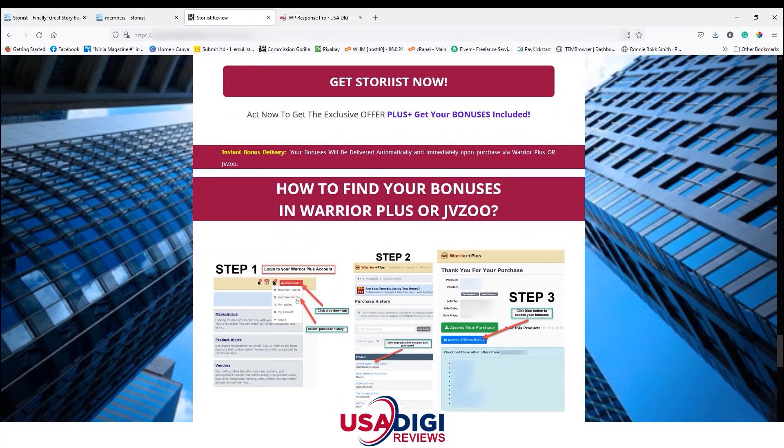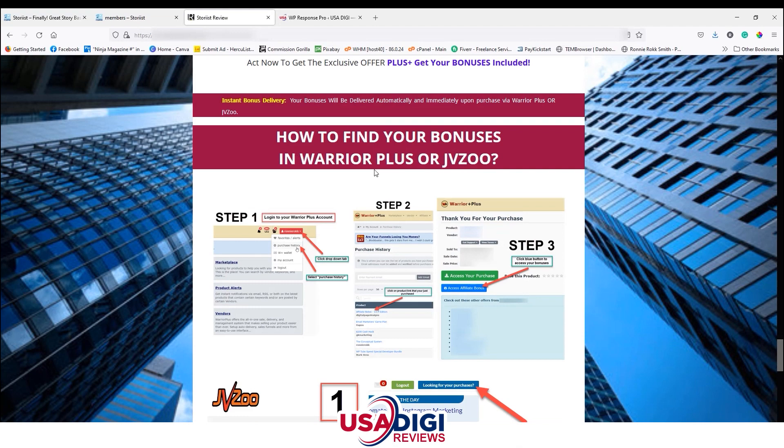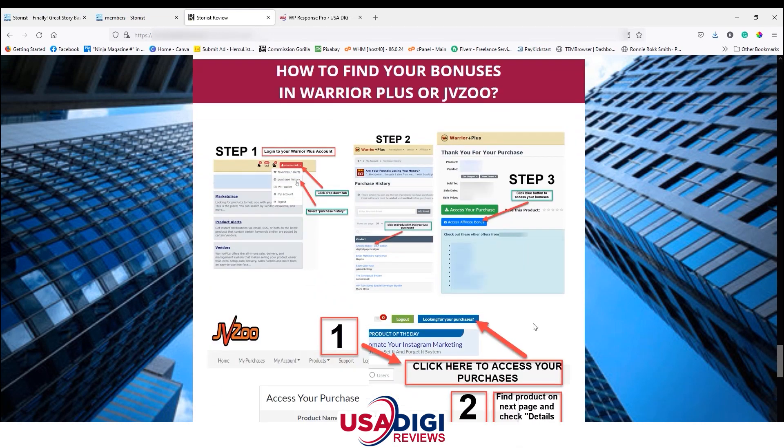Click any button that says 'Get Storius Now' to lock in those bonuses in the back end of Warrior Plus. To find your bonuses: first, make sure you have a Warrior Plus account set up before purchasing. Then log in, go to your dropdown and choose Purchase History, find the Storius link and click it. That takes you to the thank-you page where the blue button lets you access my bonuses and the green button accesses the product itself.